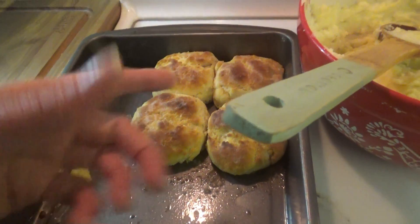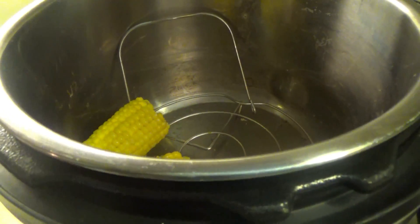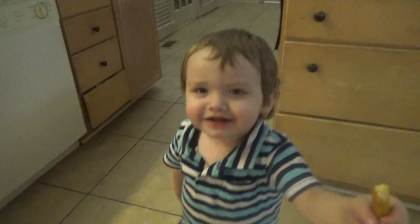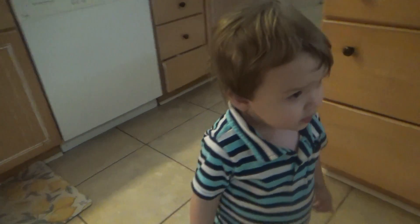I'm going to finish packing up the leftovers — we have four biscuits, some potatoes, some green beans, and a couple of corn on the cobs. So I'm going to pack that up and finish cleaning up. Are you ready to take your bath? You gotta finish your chicken first, okay? It is dark — we don't like that it gets dark so early.